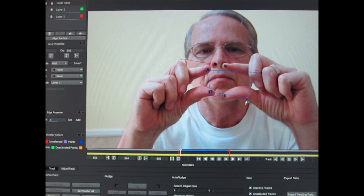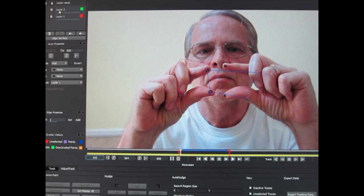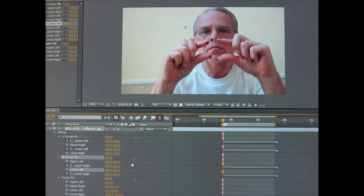For the left hand, we do not want the right top or right bottom, so click on that little clock icon to delete those keyframes. On the right hand side we do not need the top left or bottom left, so delete those keyframes. We are left with the corner point keyframes that we want, and we will copy and paste those into the bottom corner pin set that we will use for our video.